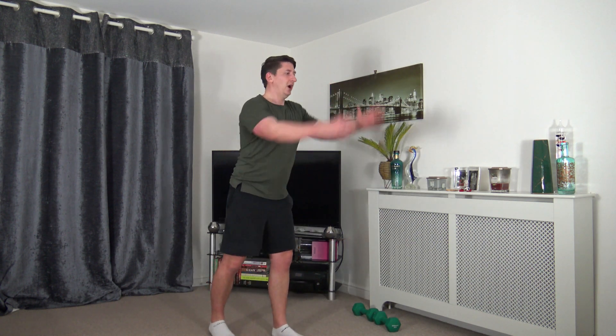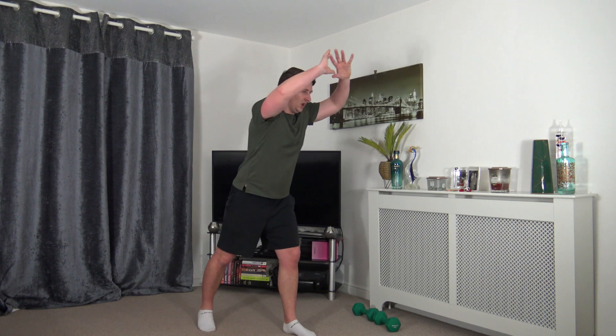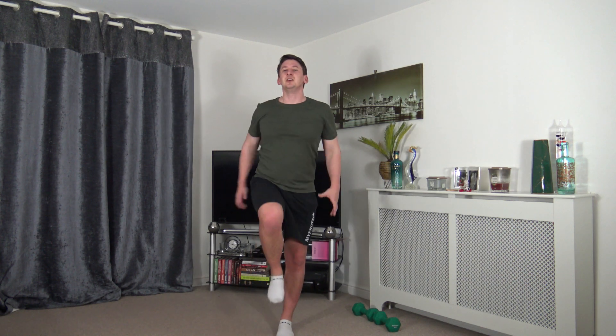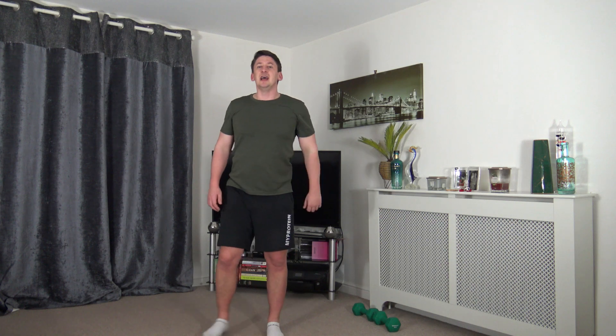Back over to knee drives — working the opposite side. Drive those knees up through. If you want to make it harder you can add in a hop. Drive it up through, bring those arms down for momentum — add in a hop to elevate that heart rate a little bit more. Land with soft knees.